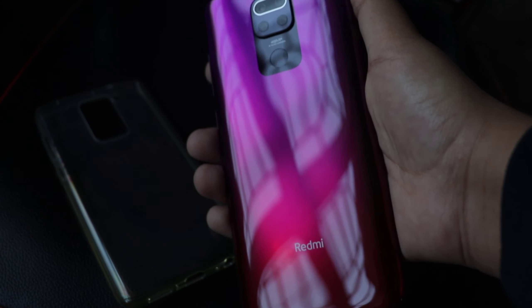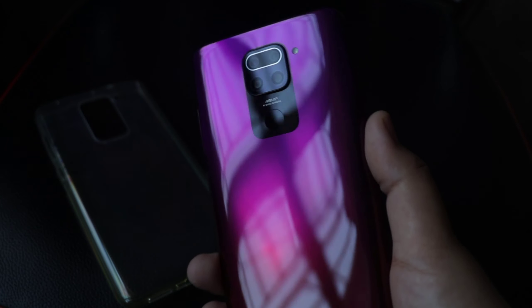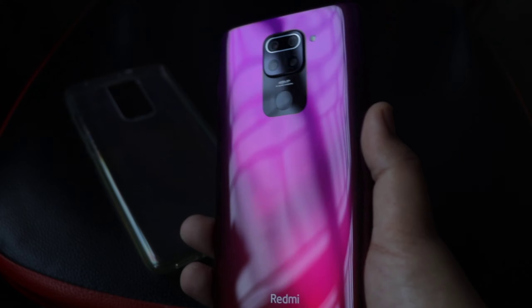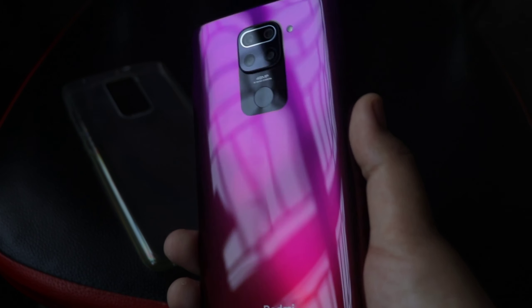Whoa — look at that color! That is awesome — Scarlet Red. Let me show you how the light falls on it. It's amazing, that's a really nice color.